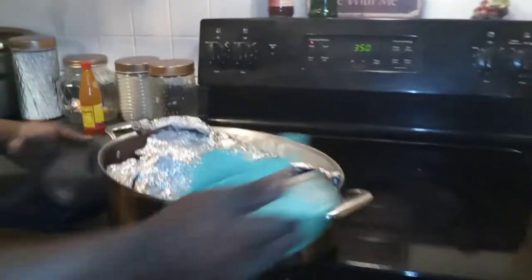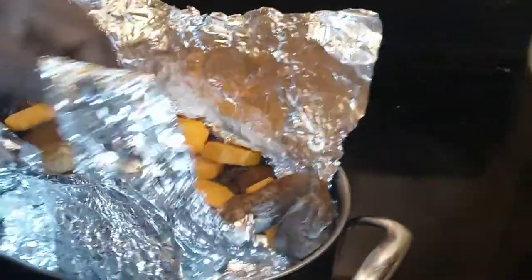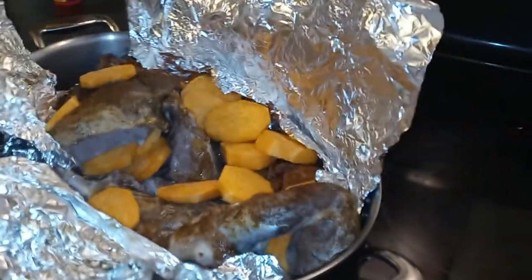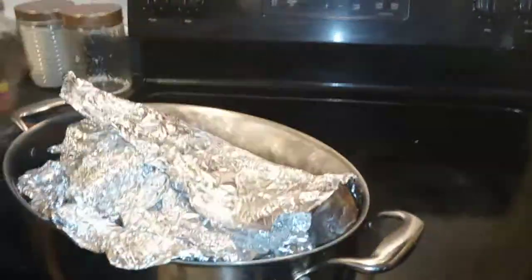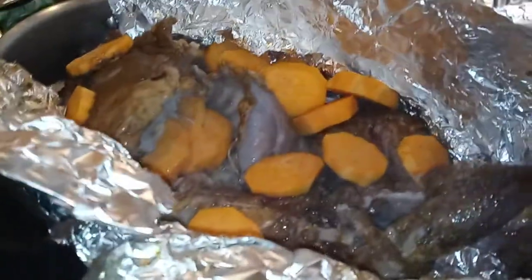So now I'm gonna take this out and take a look at it — we're still cooking, we've got a long way to go. Look at that, look at the coon cooking! Let it bake all the way down with the yams, baking all the way into it. All right guys, we'll see you in another minute. Look at that right there — gotta finish cooking though.